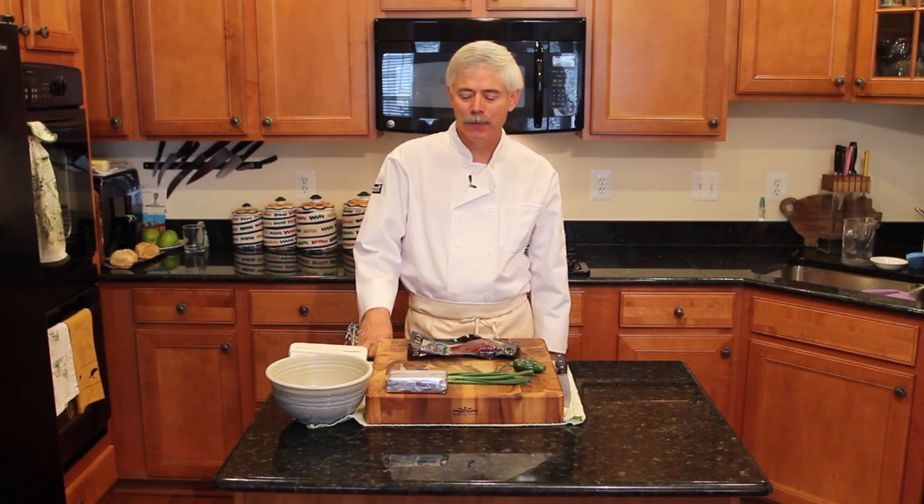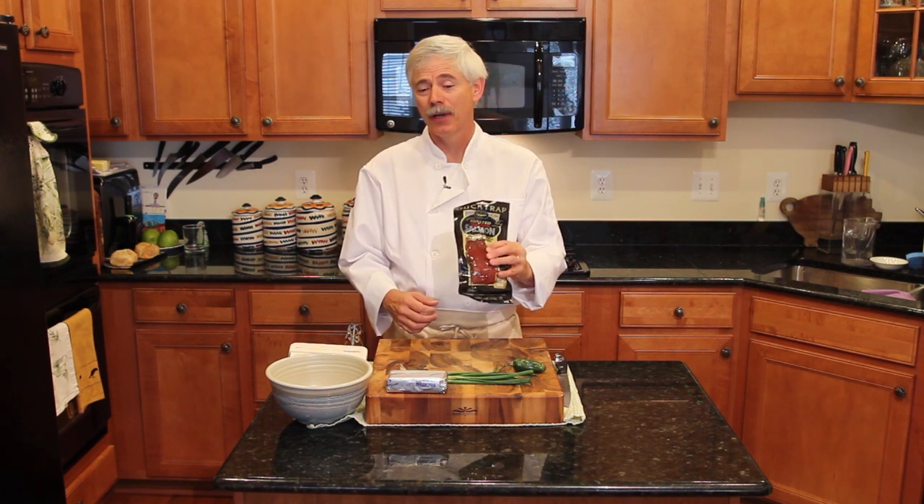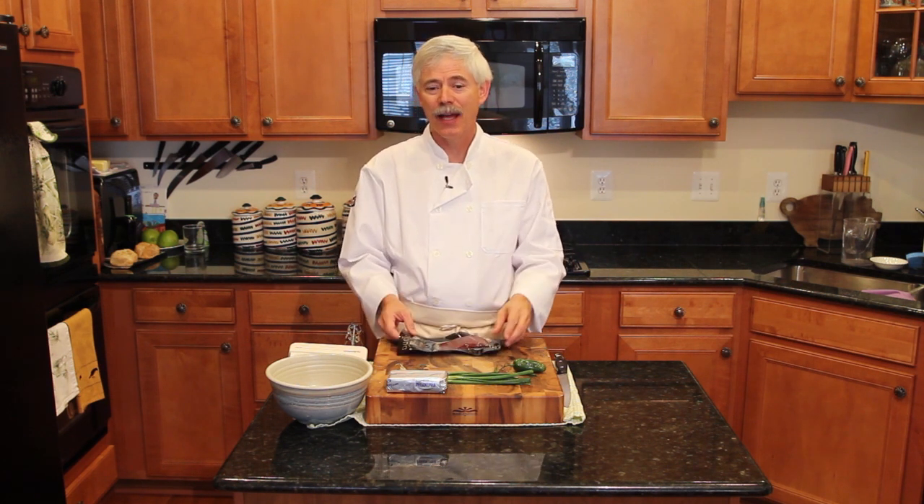Hi, welcome to my kitchen. I'm Kurt Jacobson, the Fast and Furious Cook, and today we're going to make smoked salmon spread, one of my favorite appetizer dishes.